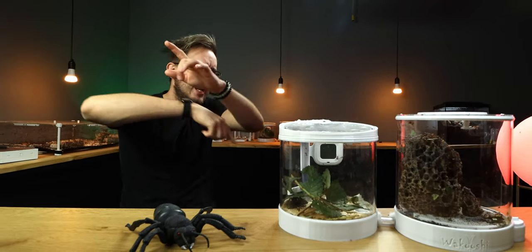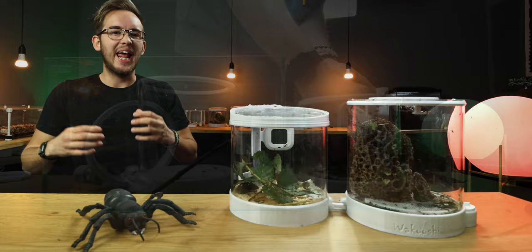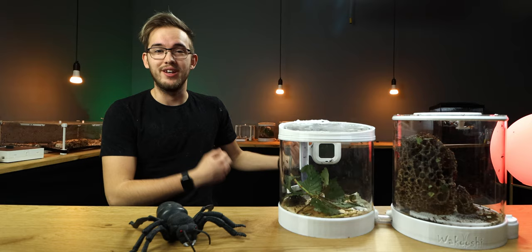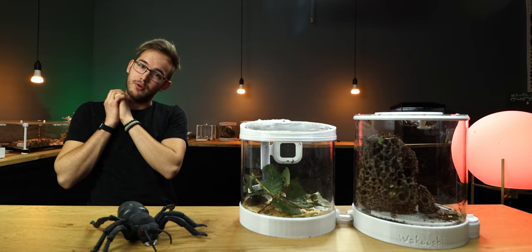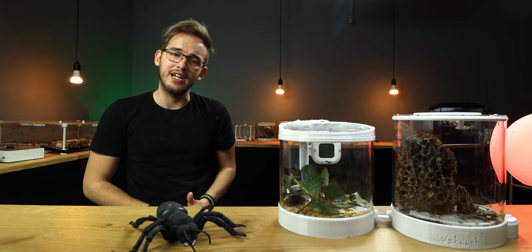Hello everybody and welcome back to the Ant Holfer YouTube channel. Today we are going to talk about the Art of Mexicana and how I literally hold the fungi while moving them from one pot to another pot. This week the member lamp is red, chosen by Paul Amore Arts. Today we are going to talk about the moving of the Art of Mexicana from this pot to this pot, how I literally hold the fungi in my hand and how they are doing now in the new pot.